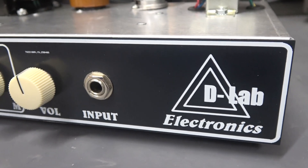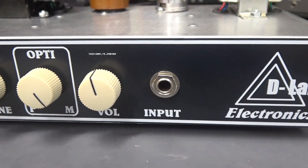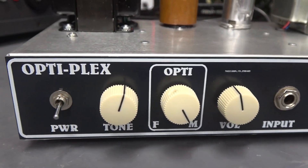So now you've been waiting — what does the 6V6 Optiplex amp sound like? Well, take a listen.